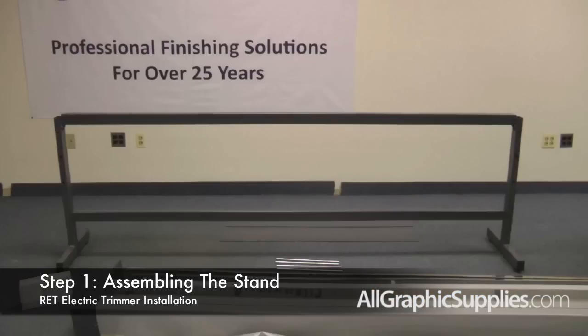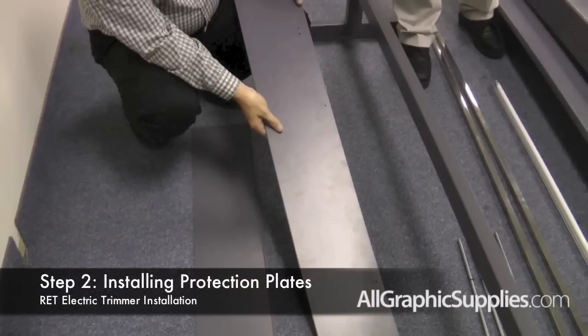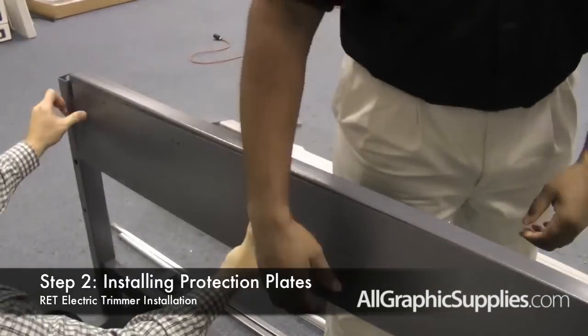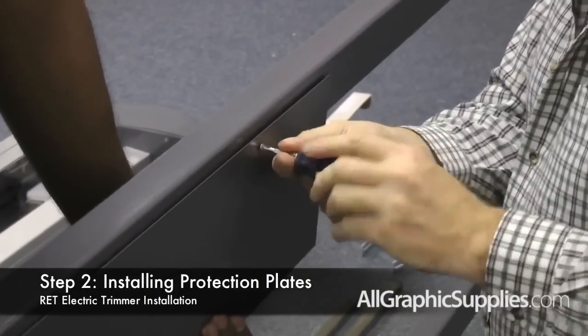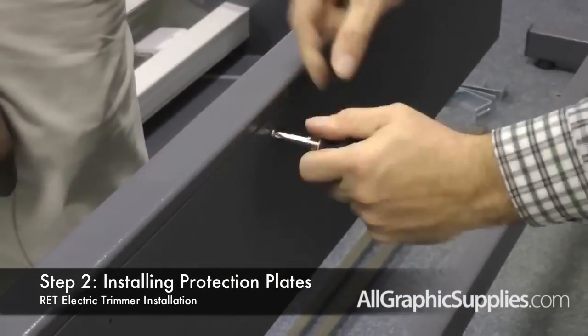The next step is to attach the protection plates. There is a short lip at the bottom of the protection plate. Use the small screws to attach the protection plate to the cross bar, through the protection plate into the top cross bar. Again, there is a small lip at the bottom of the protection plate that should be facing the back. The front of the protection plate should be smooth.